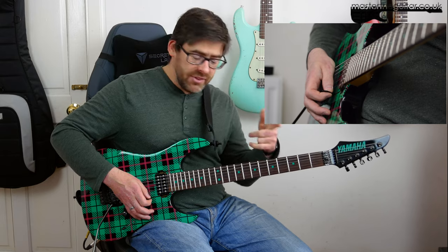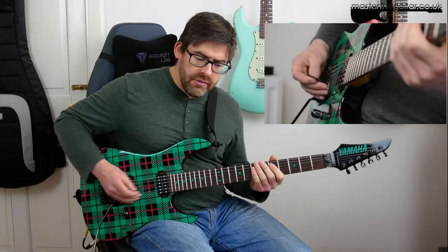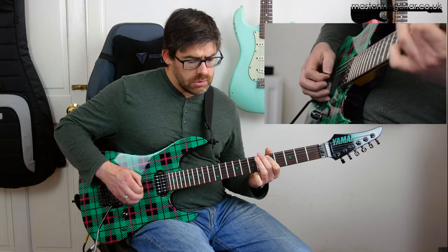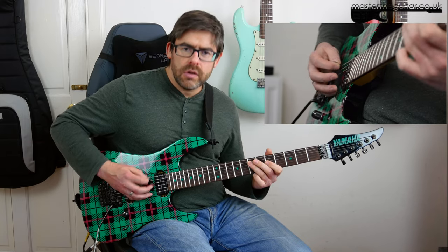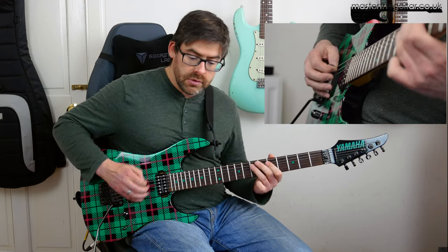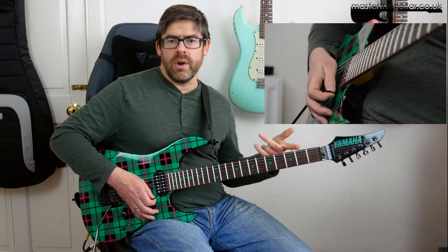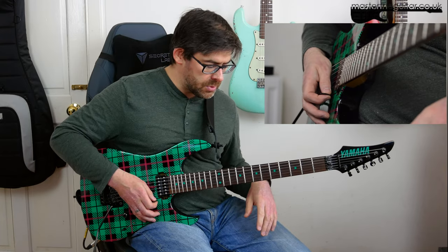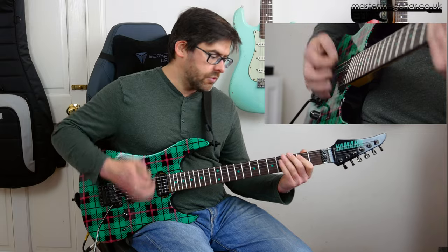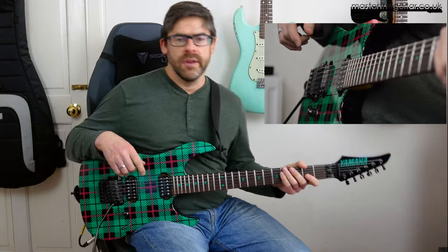And after that you basically play your second four bars again. This is where we have our double hitting the E string, and then we end it off. So in this kind of one guitar arrangement, you lead into the verse riff. So that's it.